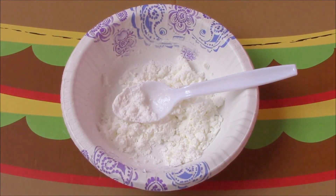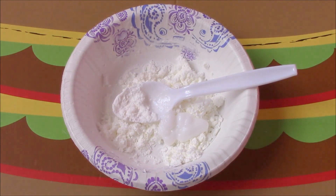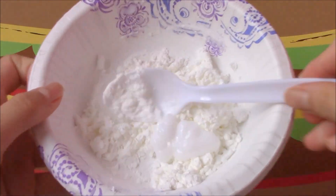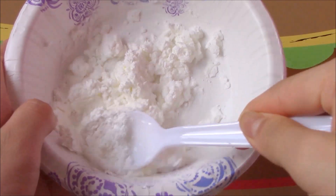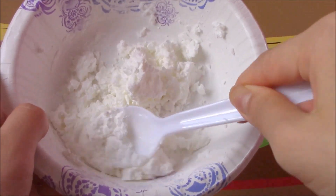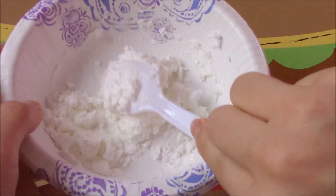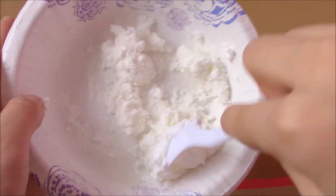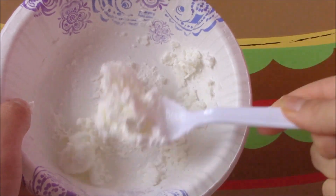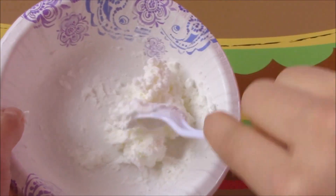It's a bit too dry so I'm going to add some more conditioner. Now I'm just going to mix it up. By the way, this can get a bit messy because you will have to use your hands at one point, so be prepared. As you can see it's starting to clump up together. This is definitely not like slime — it will be kind of powdery still.